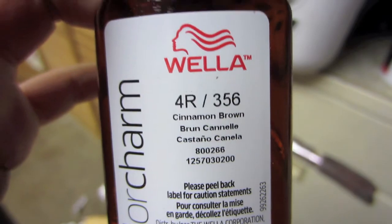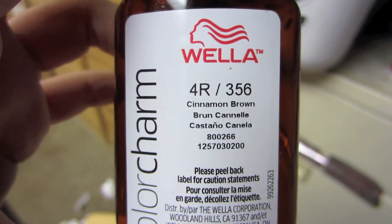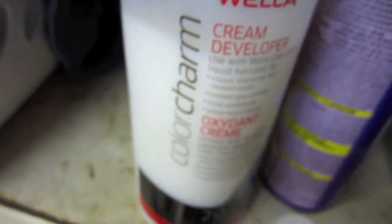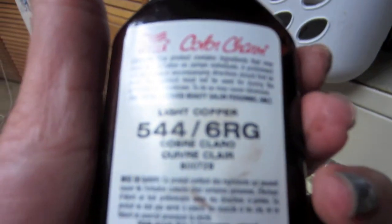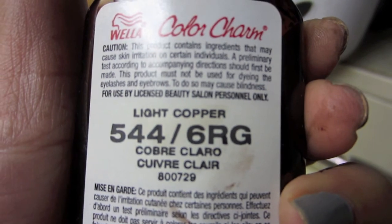So for my base color, I used this Wella Charm. It's called 4R 356 Cinnamon Brown, and with that I used the Wella Charm Cream Developer in level 20. And then with the same developer, for my lighter brown part of my hair, I used this color, which is 554 6RG Light Copper, and that's going to be my lighter brown.